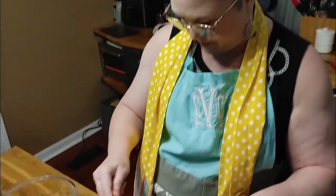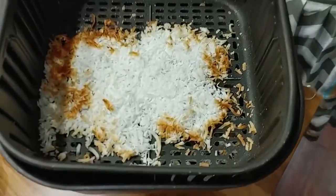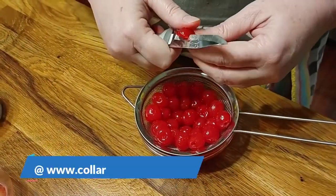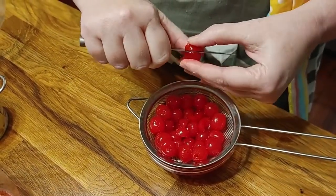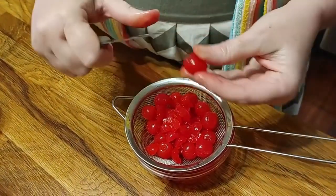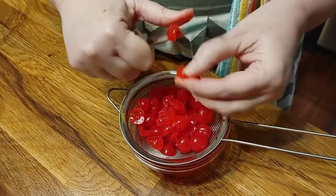Now we're going to start chopping up our cherries. You're going to need about a third cup of cherries, chopped. The coconut always starts to brown around the edges, so you need to move it around a little bit — shake it and watch it really close. Chop up all your cherries; you can eat a few in the meantime because they're so good. In an air fryer, you better check on the coconut often.